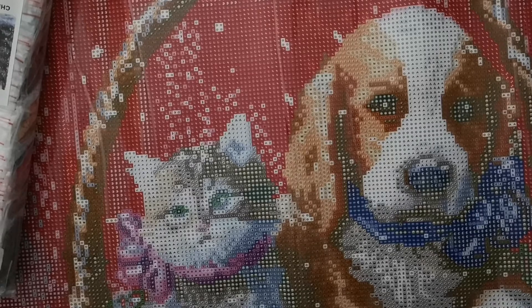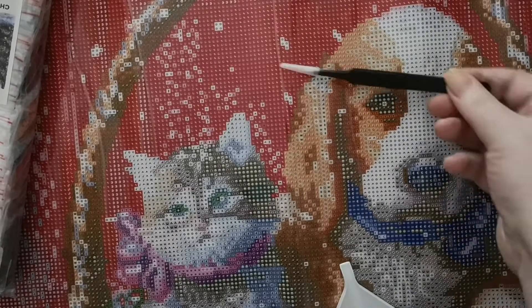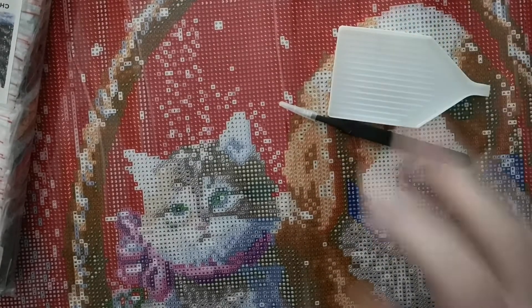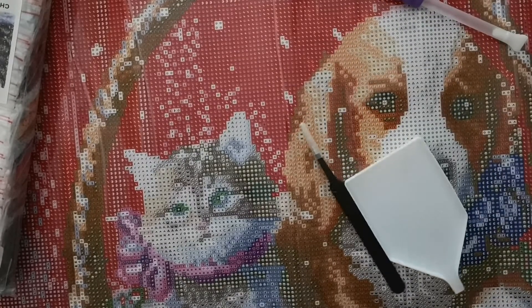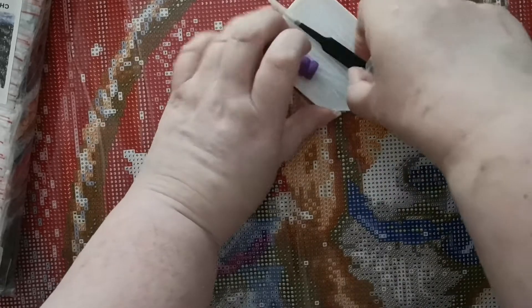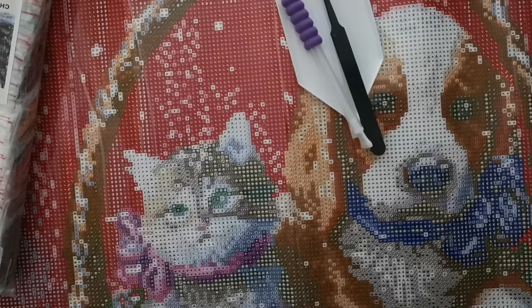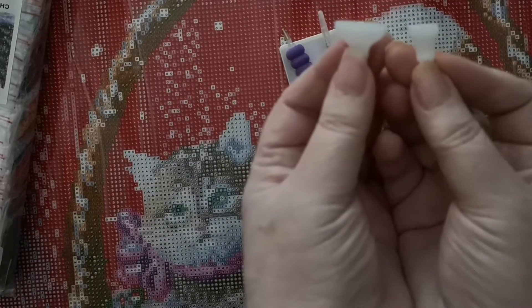Something happened with my camera so I had to redo this part. That's the boat, and that's the tweezers — I did show these at the beginning but for some reason they stopped working. And that's the pen. So you get the boat, the pen, and also a seven-placer and a four-placer.